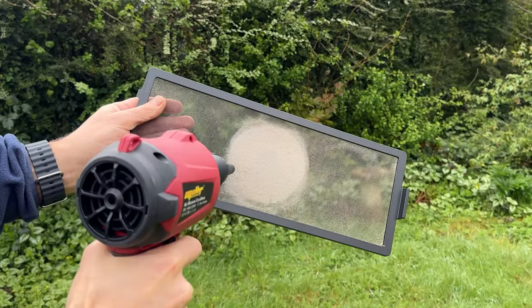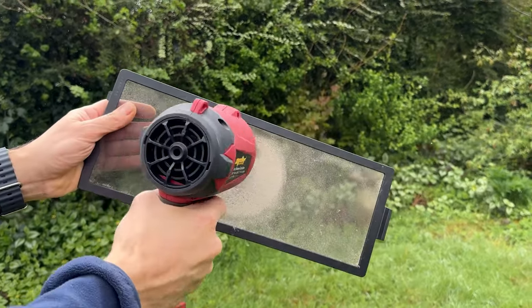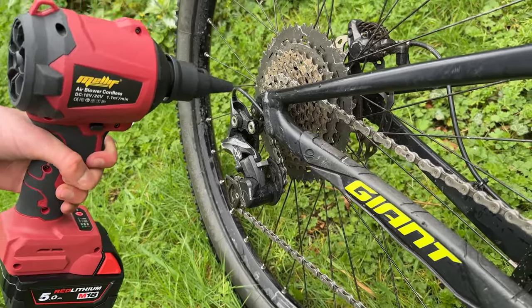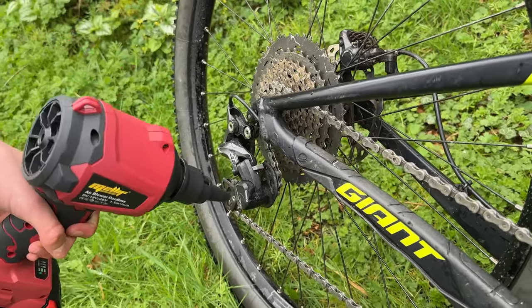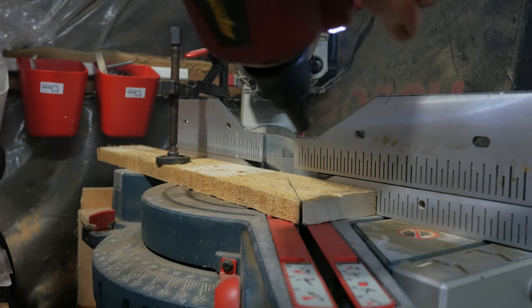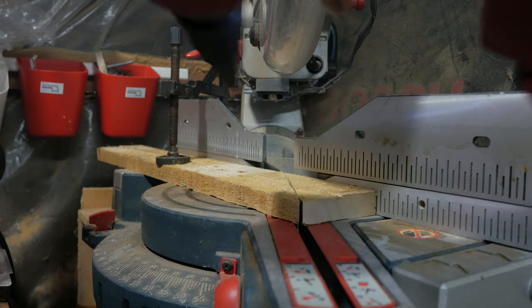Compressed air has limitless uses, from blowing out dust from your keyboard or the inside of your computer, to cleaning stray dust from intricate components like a bike shifter and drying small parts on your bike too. In my workshop I use one all the time to blow away sawdust and metal shavings and to clean the dust filter on my vacuum.